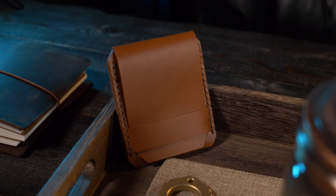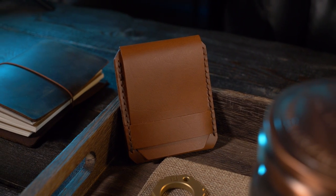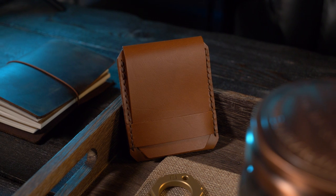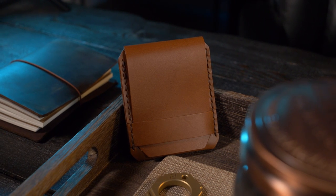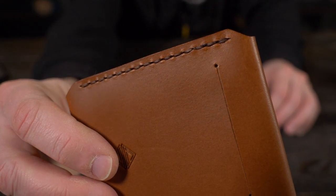It's available in three different colors: natural, black, and the color I have here — whiskey. It's all handmade from Botero Vegetable Tan Full Grain Leather from the Conceria Walpier Tannery in Italy, and the stitching is all hand saddle stitched using Ritza Tiger Thread.